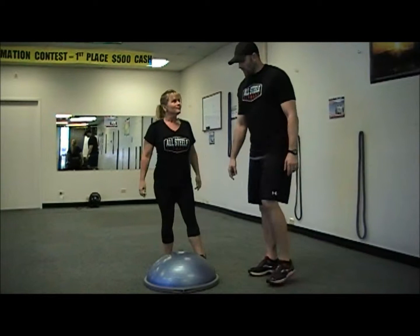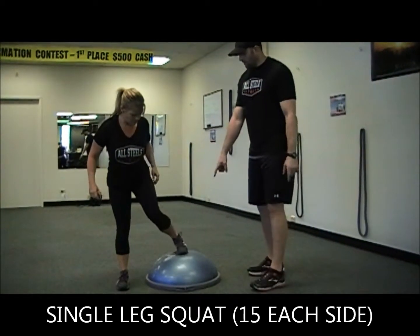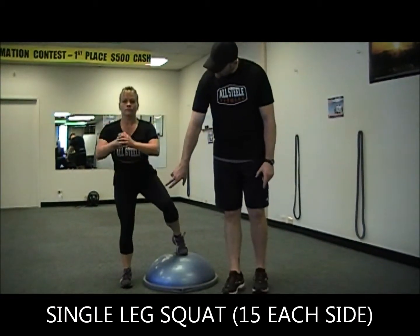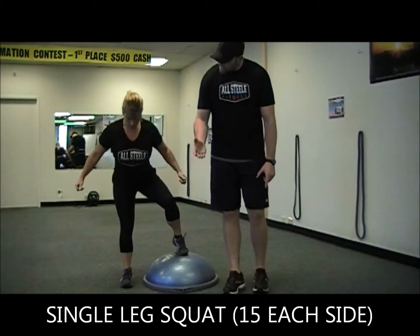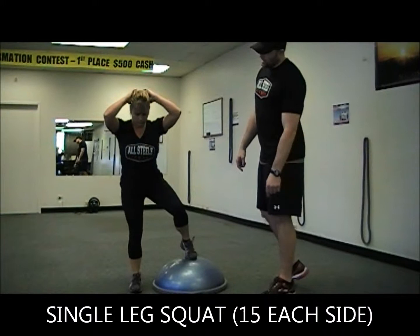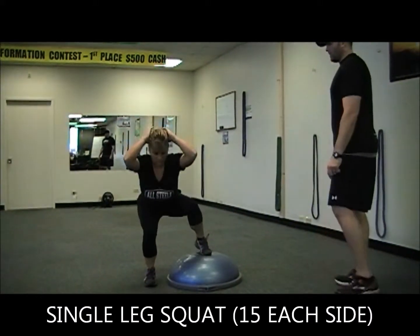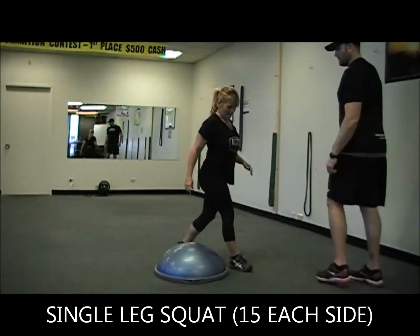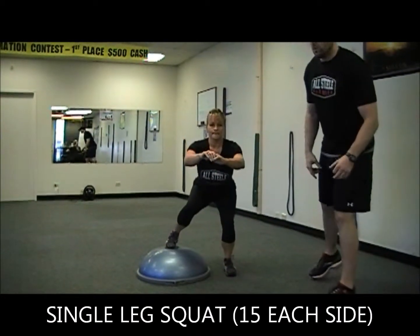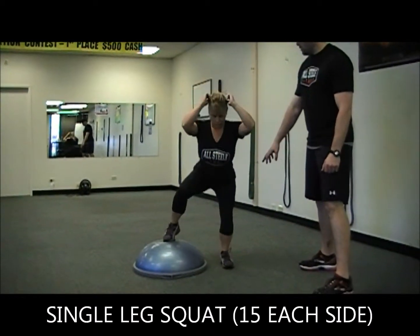No resting — we're going right into a single-leg squat. Heather's going to put one toe right on the bullseye, right on the middle. She's going to be nice and close to the BOSU, reach back into her heel, and stick her butt way back. Then squeeze up through the heel. Heather's going to do five; you're going to have 15 on each side. Then hit the other side — the toe is just for balance, and the leg on the floor is doing the work. Reach way back in the heels and exhale up.